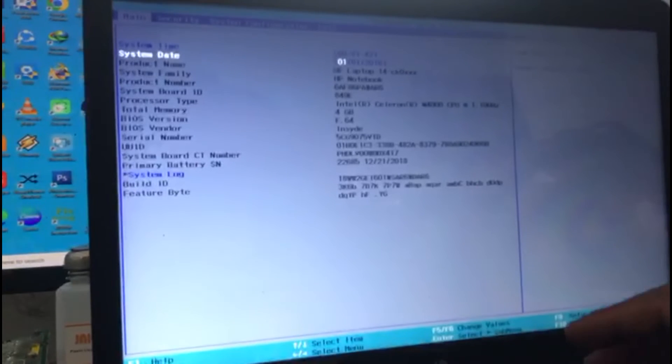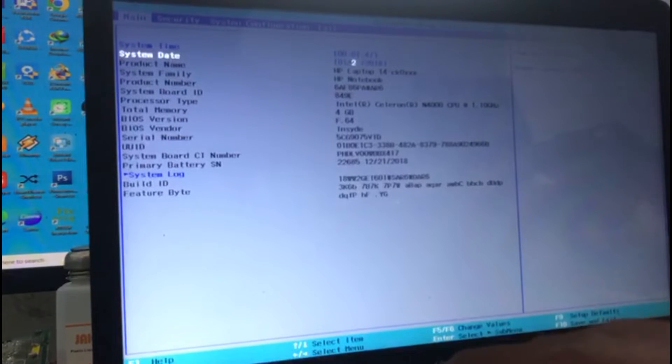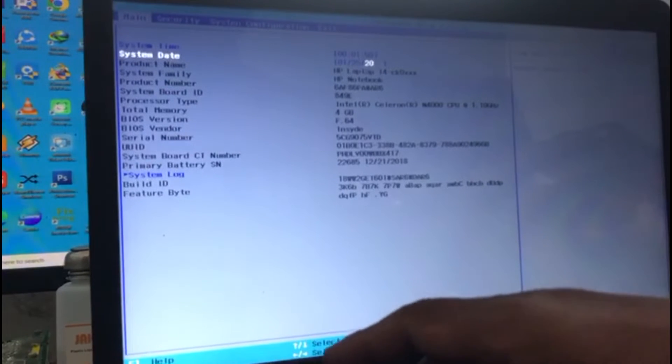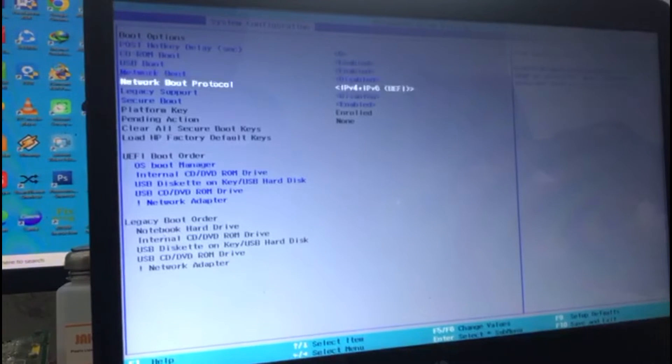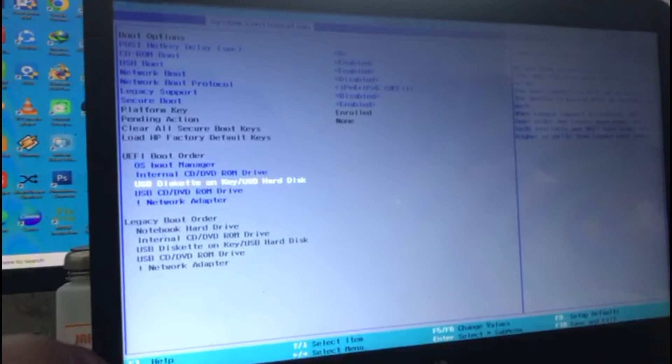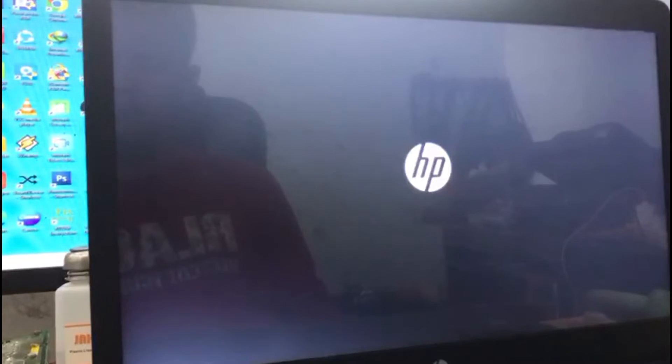Adjust the date. Then change the boot order to have the flash drive as the first option, and press F10 to save the settings. The laptop will read the flash drive. Now we can proceed with the Windows 10 installation.